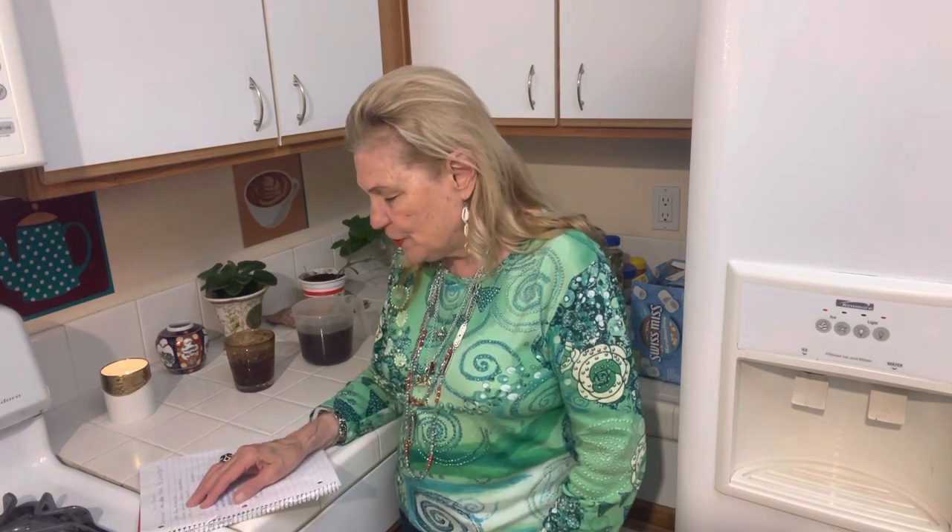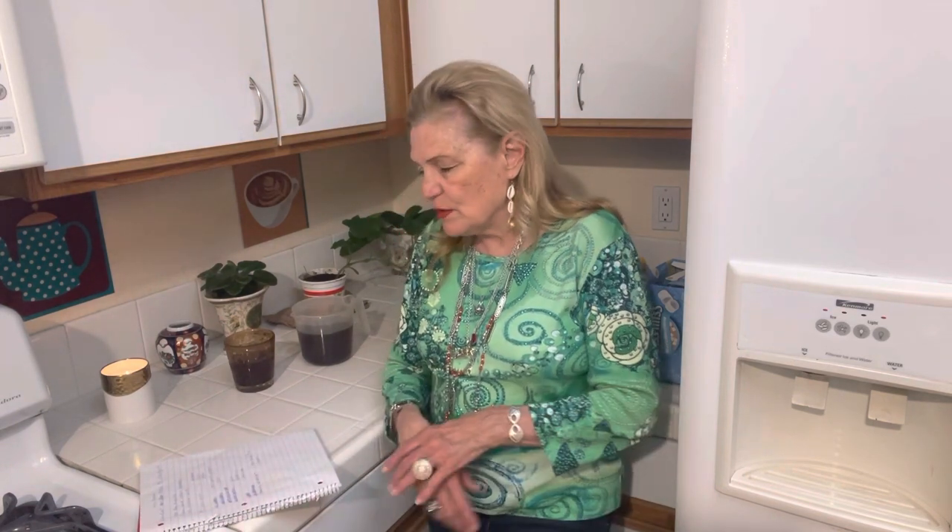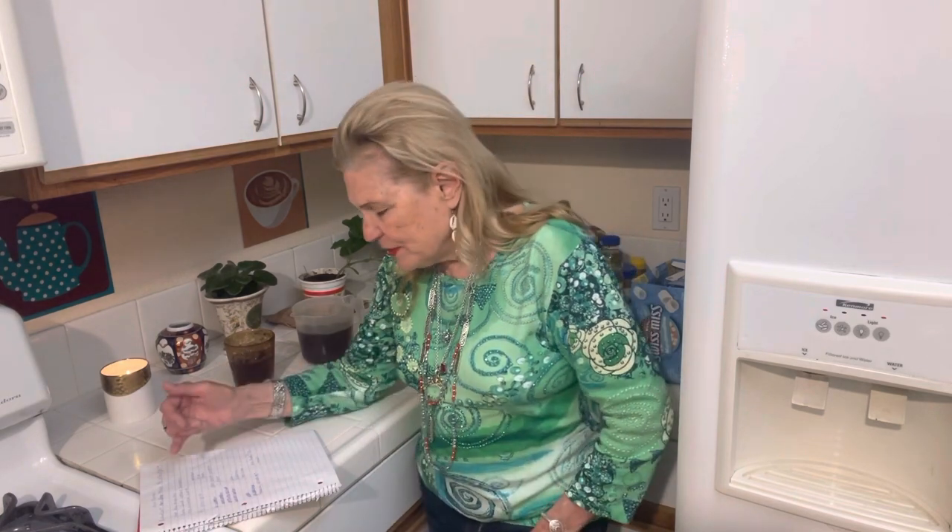Number two is a tuna sandwich with lettuce and tomatoes. I used to know some wealthy people who had a tuna fish sandwich every single day for lunch and they survived just fine. So number two is tuna fish sandwich.